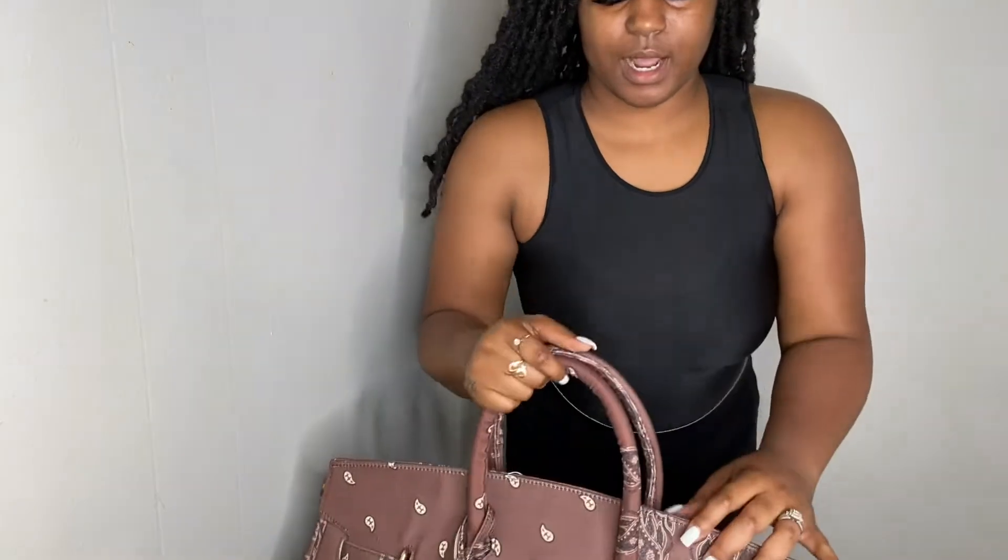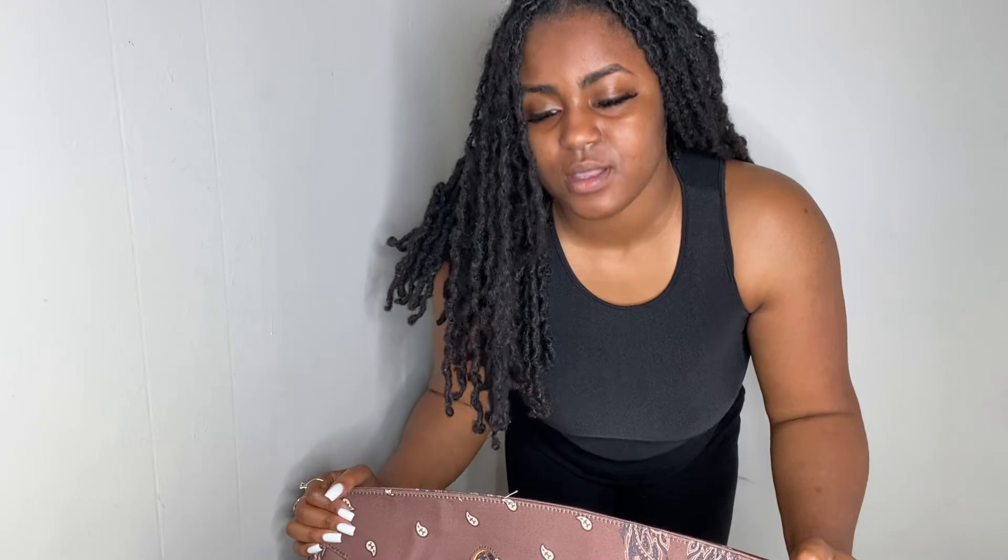There's a guy I watched — his review is definitely fire with his outfits. When I saw that he has these bags in almost every color, I went to check out his Instagram to see how he's styling this bag, and it's fire. I paid — the bag is $120, and I did use that first-time discount.